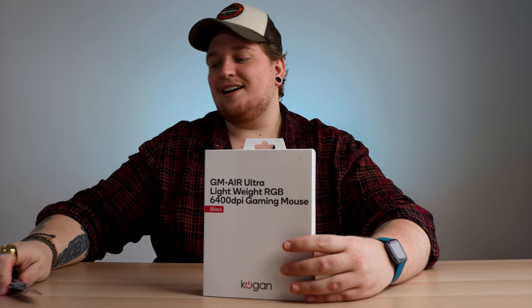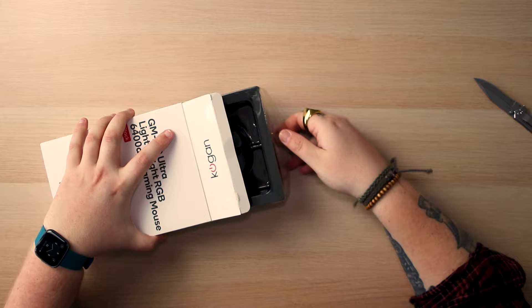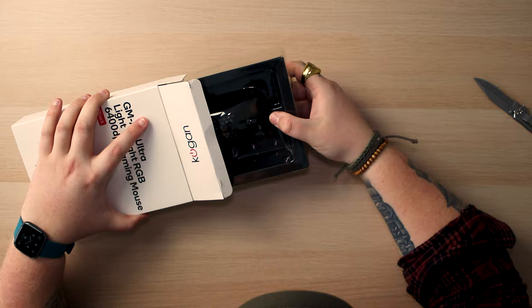Trusty knife time, let's get this bad boy open. Beautiful. Now I have no experience with little honeycomb mice like this — I'm a bit of a Razer hoe, I use my Razer Basilisk all the time. So this is gonna be a different experience. But the last Kogan mouse that we tested did really well, so with any luck this will also do well.